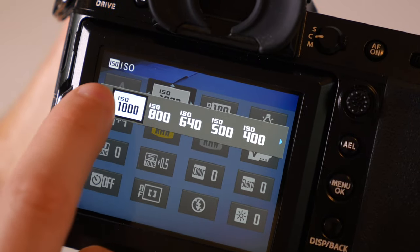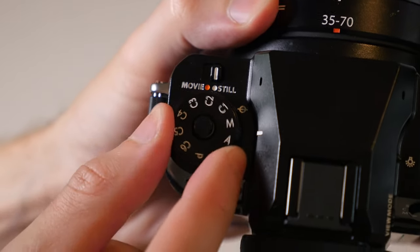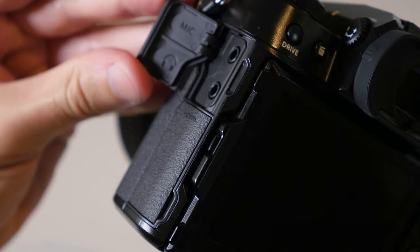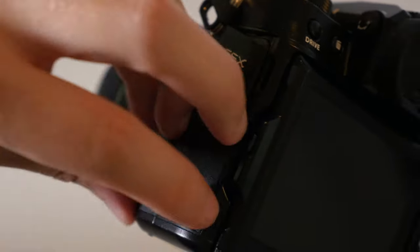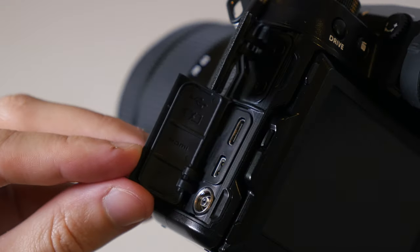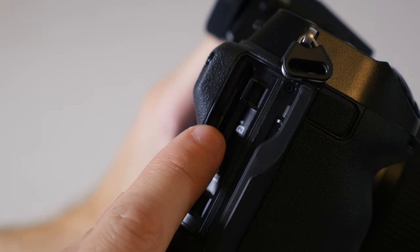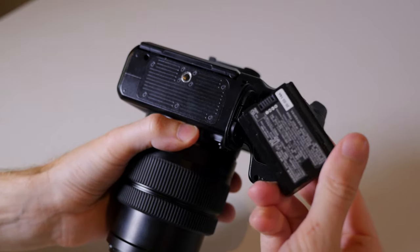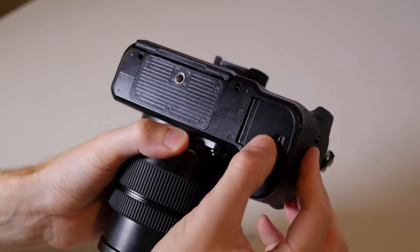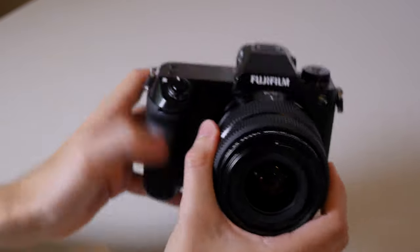The camera has a very nice 3.69 million dot viewfinder. Note that the viewfinder is stationary — it is not removable like it was on the original 50S. There's also a mode dial with six different custom settings, which is pretty generous. The camera has mic and headphone jacks, plus USB-C, micro HDMI, and PC sync ports, and dual UHS-II compatible SD card slots. It uses a new battery, the NP-W235, which improves battery life relative to the original, and it can be charged via the USB-C port, which is also new relative to the original 50S.